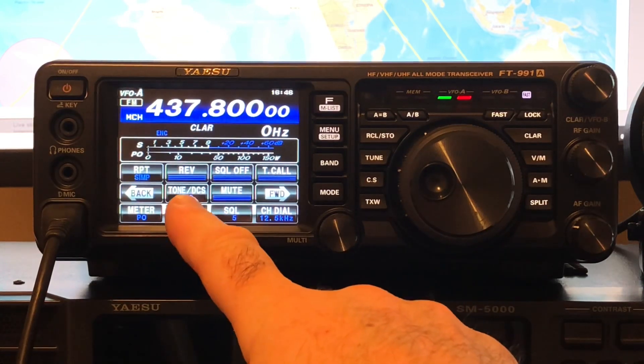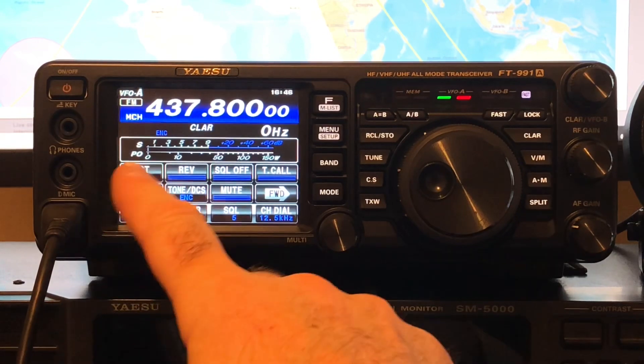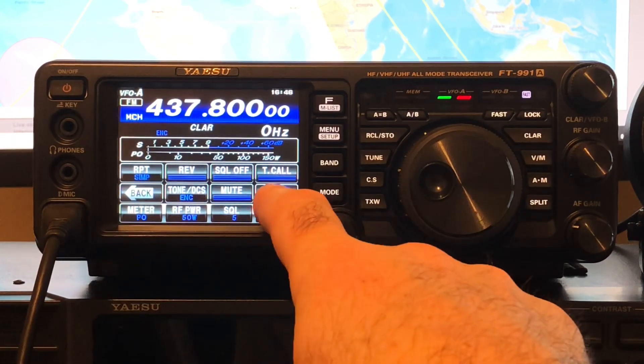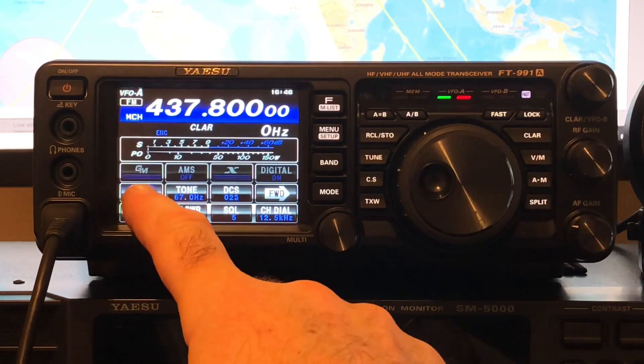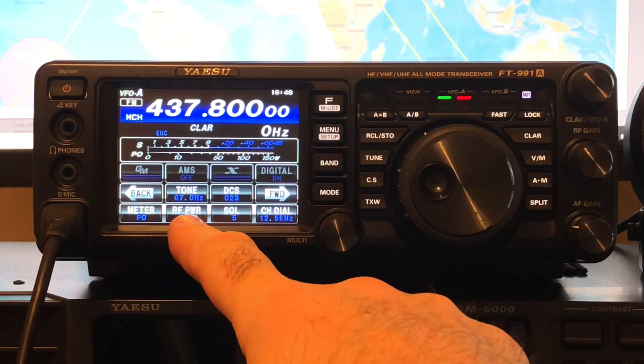We need to set the tone to 67 Hz. Tone DCS to E and C. And repeater simplex. So: repeater simplex, tone DCS E and C, and tone to 67 Hz.